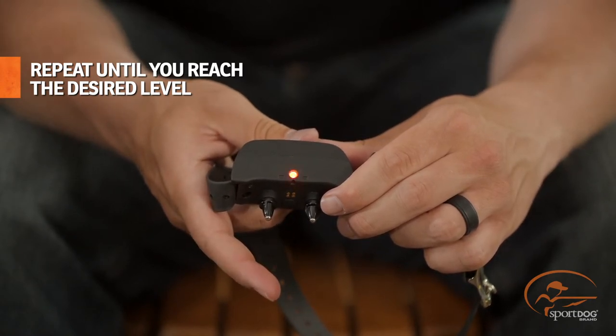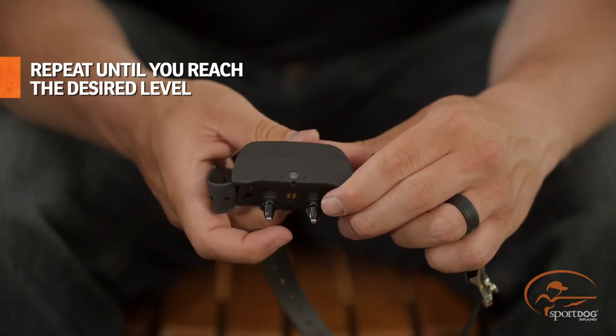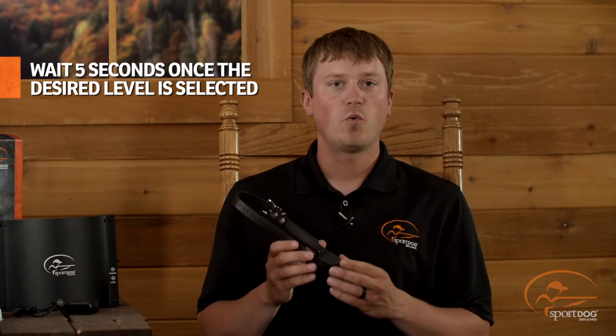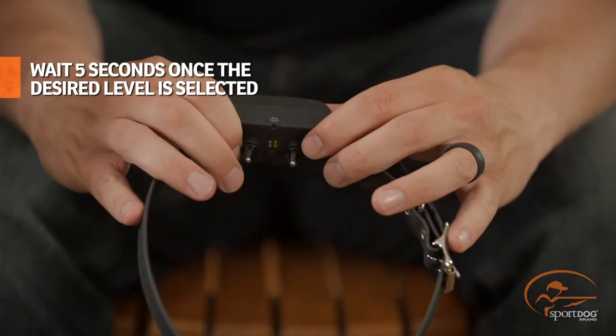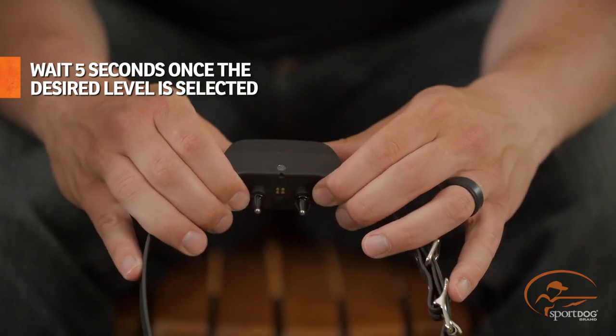You'll notice each time you move up a level, the indicator light will flash the level you've moved to. After level eight, the collar will reset to level one. Once you have the desired level selected, wait five seconds and the collar will turn off, showing a red indicator light and playing a two-second tone.